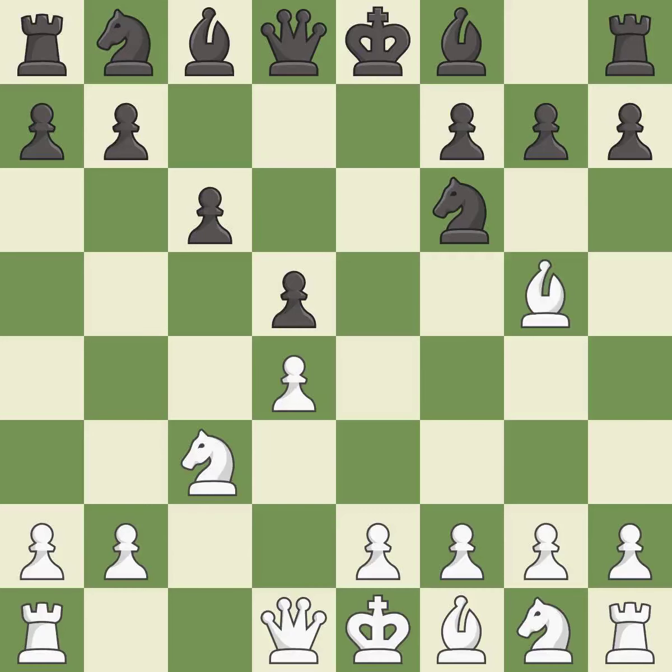c6 supports the d5 pawn and allows the queen to develop on the queen's side. Qc2 develops the queen to a useful diagonal and allows white to castle queen's side.